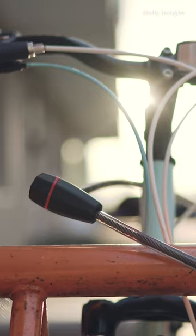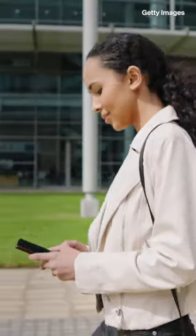So next time you see a little circle with an Apple logo on someone's bike and you're wondering what it is, you'll know.